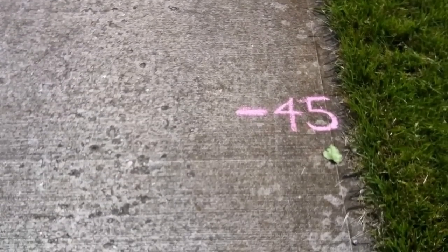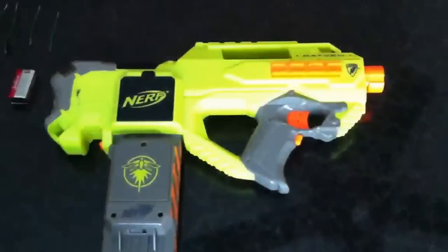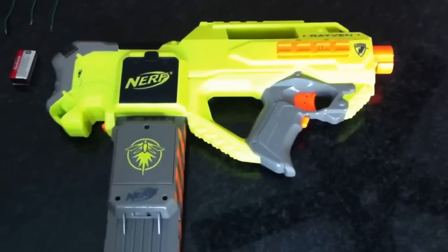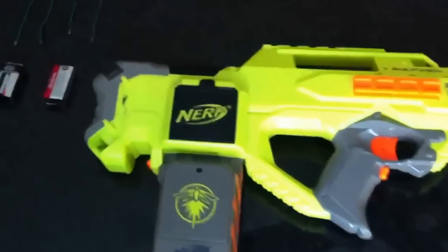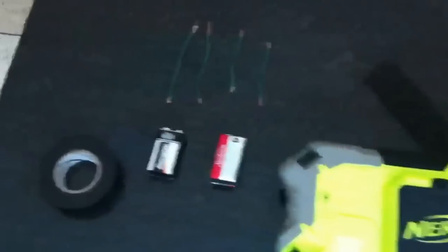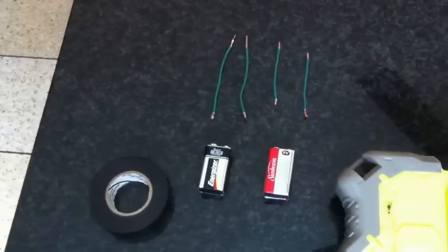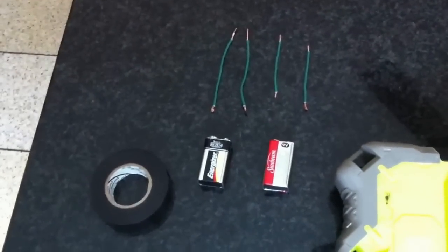Now let's see what we can do for modifications. We are here now to modify the Nerf Raven gun, give it a little bit more firepower. To modify the Nerf Raven gun, all you'll need is four pieces of wire about four inches, two 9-volt batteries, and some electrical tape.